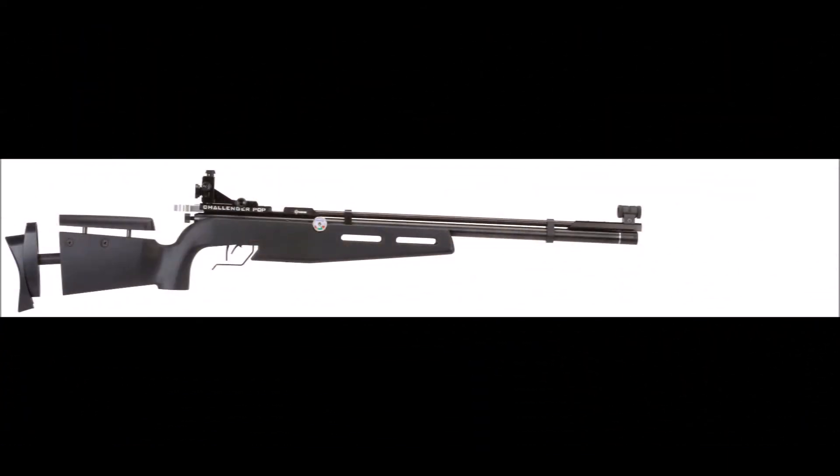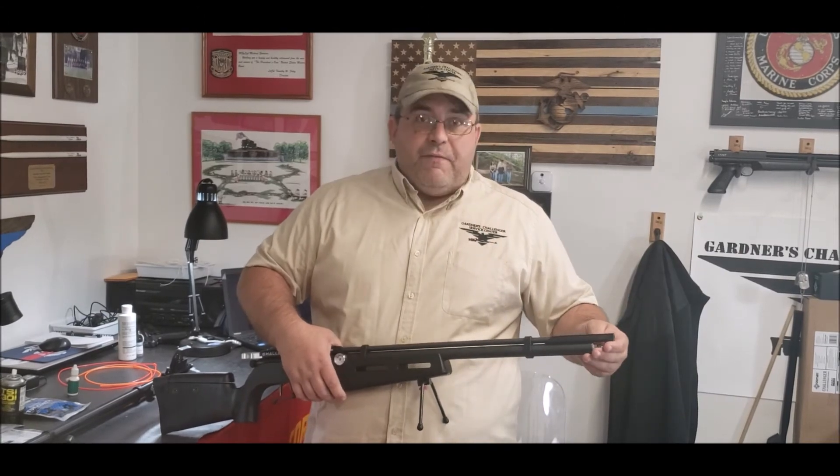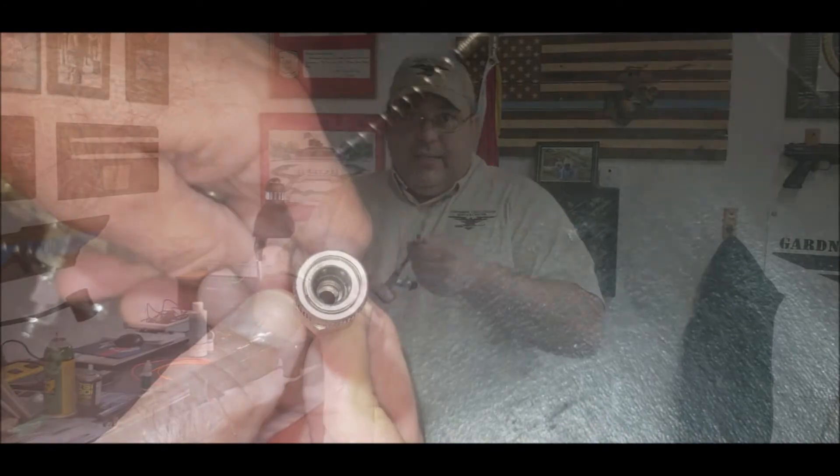Hello, I'm Michael Gardner II from Gardner's Challenger Service Center. I'm also a Crossman trained technician, and I'm here to talk to you about leaks. When you're firing, you'll go through a lot of air, so you'll go to refill it. If you hear air not filling up the tube, and you go through about three or four rifles and they're all making that noise and not filling up, then you have an issue with your adapter — there's a small O-ring inside that you'll need to get replaced, or you won't get any air into the rifles.